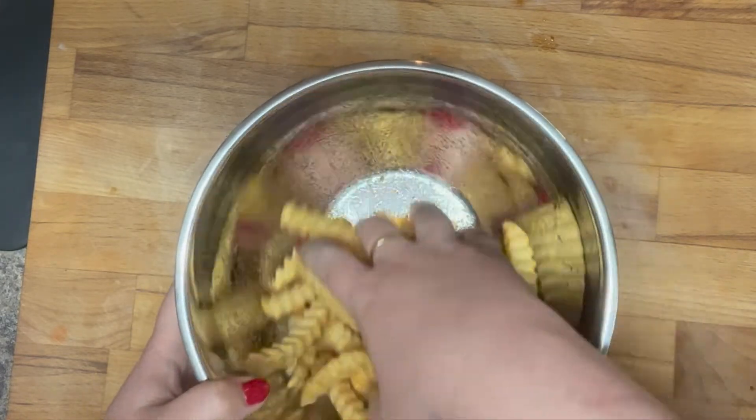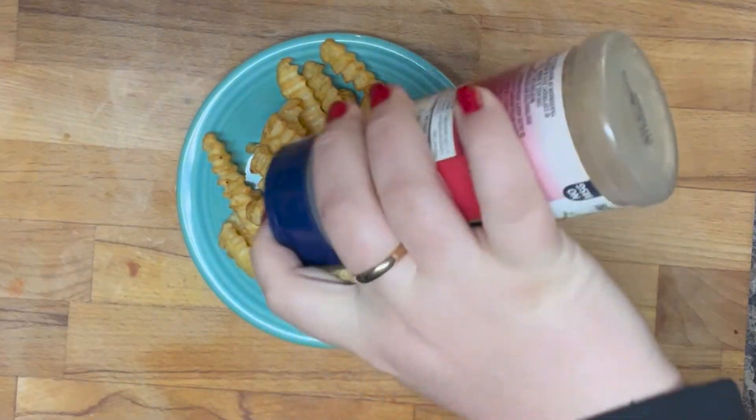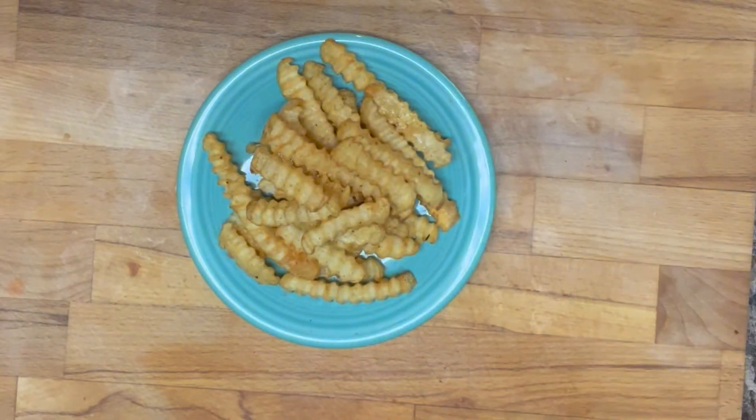Then you're going to air fry those at 400 degrees for about 10 minutes. If you like them more crispy, you could cook them for a little longer. Then you're going to pull them out, and what's really important is that you season them as soon as they come out — you want to season them again.